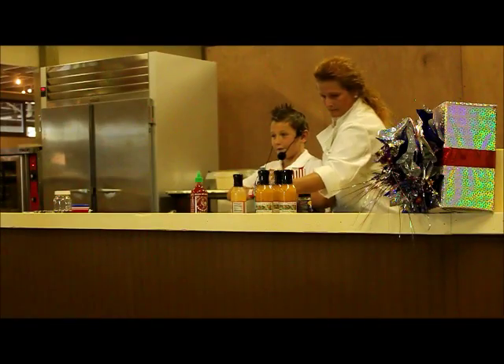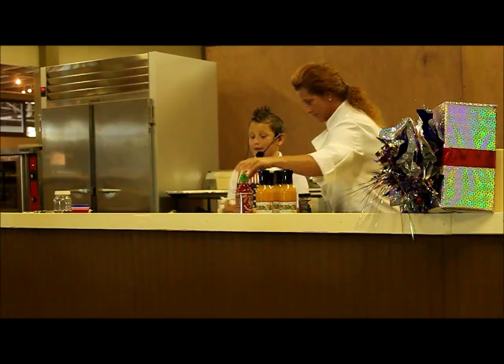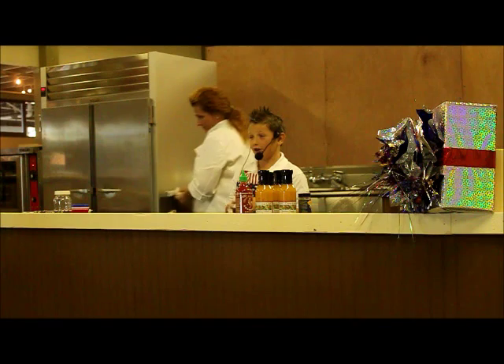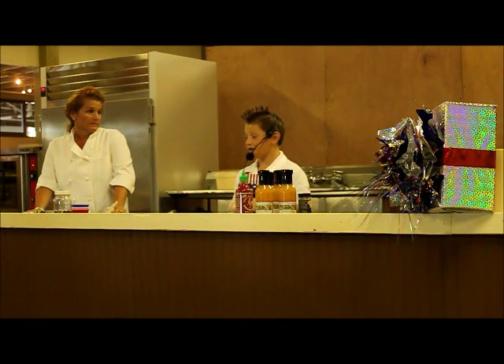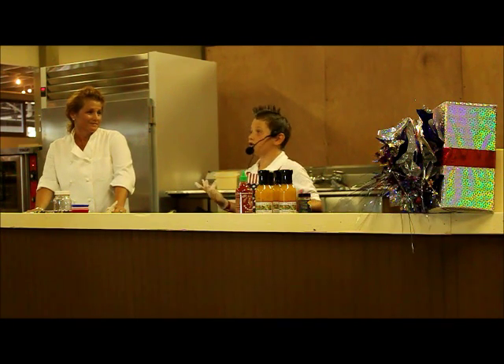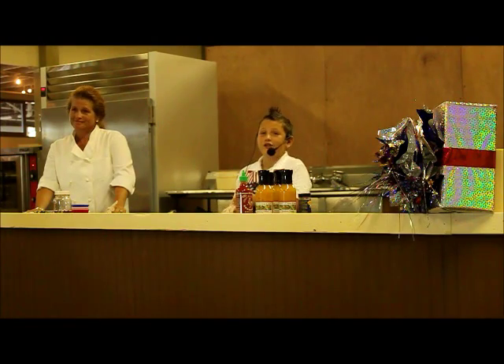Today what I'm going to be cooking for you is three dishes: a side dish called salad on a stick, then chicken on a stick, and a brownie berry bite. Of course, we're at a fair and we eat food on a stick — so that's my theme for today.